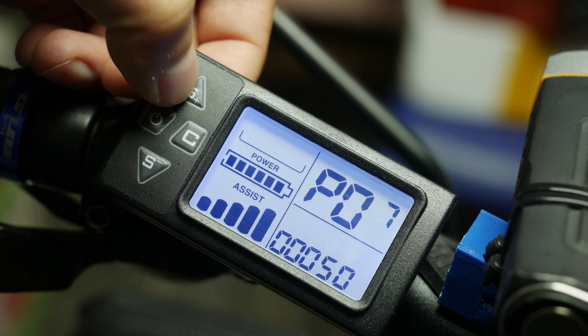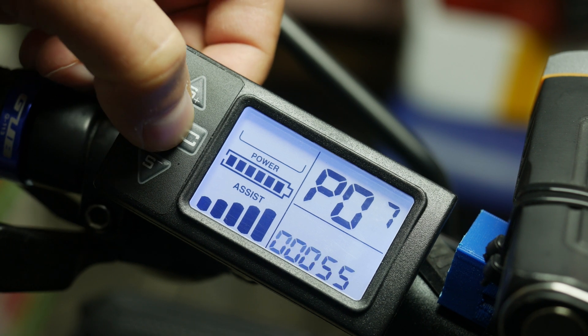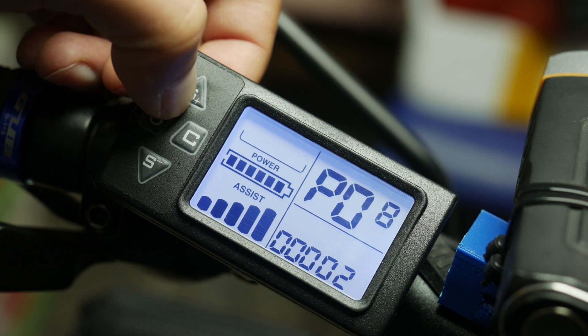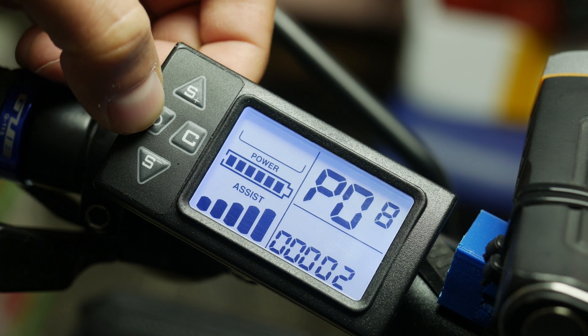PO7 is the max speed limit, which is weird because I have been able to go above that even on flatter roads, not only downhill. PO8 is the hall speed mode — the number 2 relates to the motor's hall sensor option, so leave it as is.